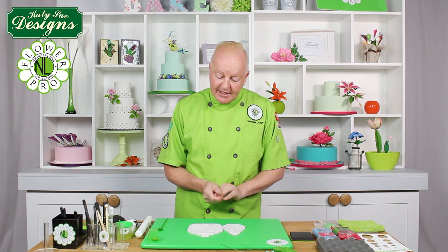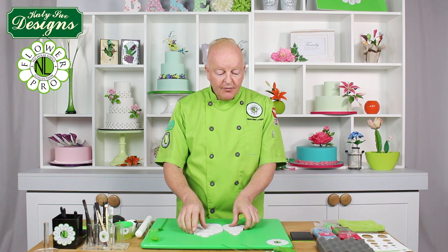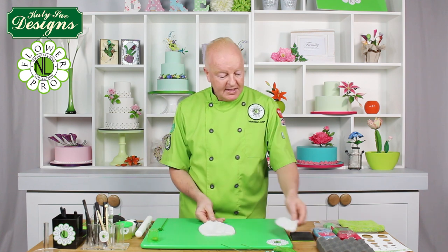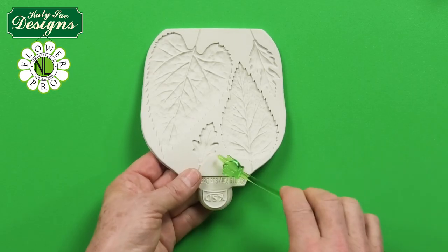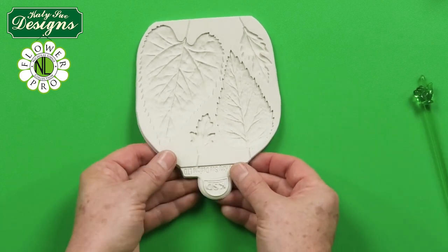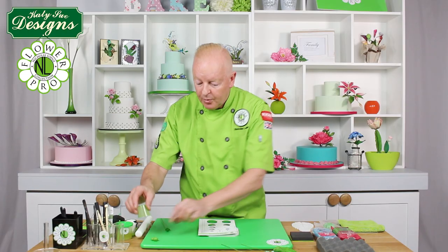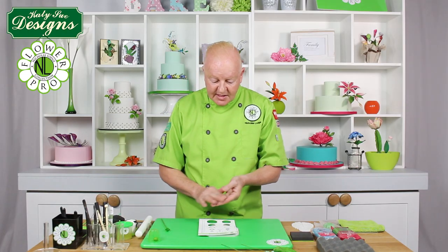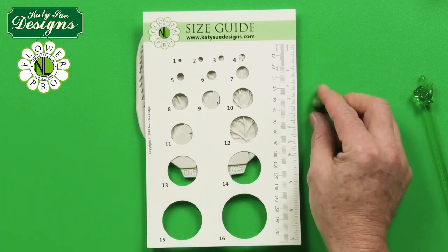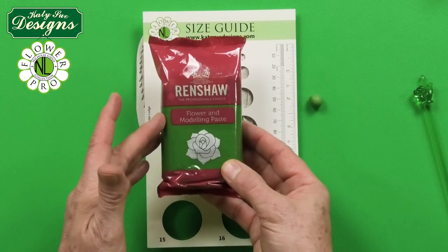We're going to get started — I'm going to show you first how to make the daisy leaves. There are two cavities: a small cavity and a large cavity, and I'm going to show you both sizes. We're going to start off with a number seven small size using the size guide that comes with the books. I'm using the Renshaw green paste, just straight out of the pack.